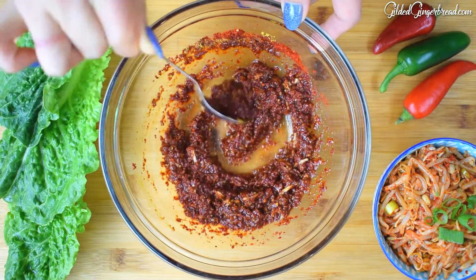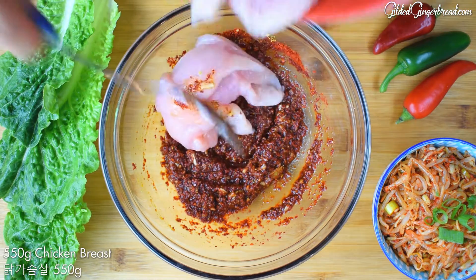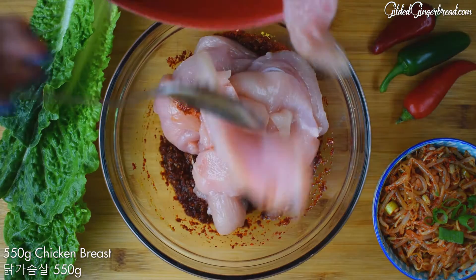Put a mixer and cook some eggs. Add the rice and rice. Put a large glass of water. Mix well.